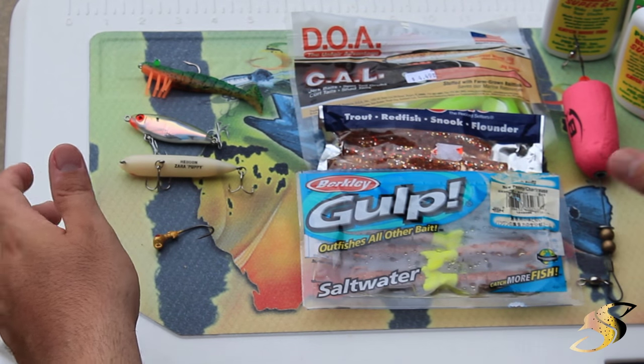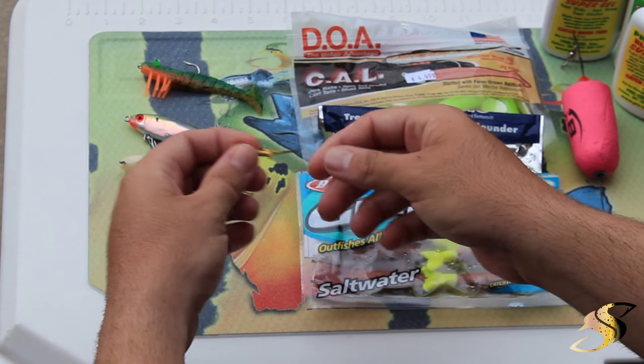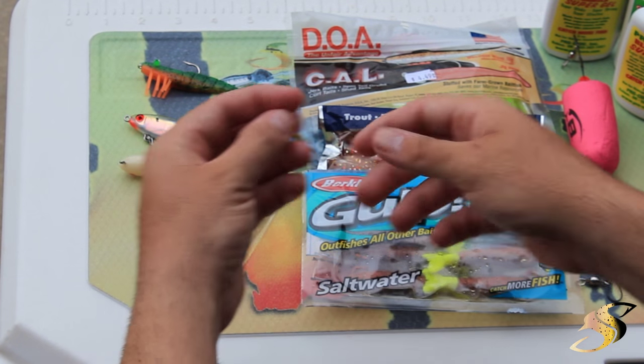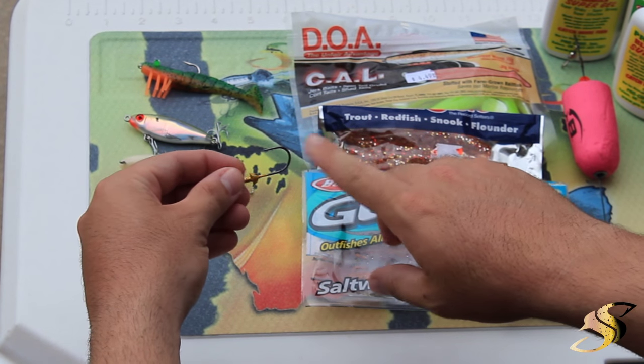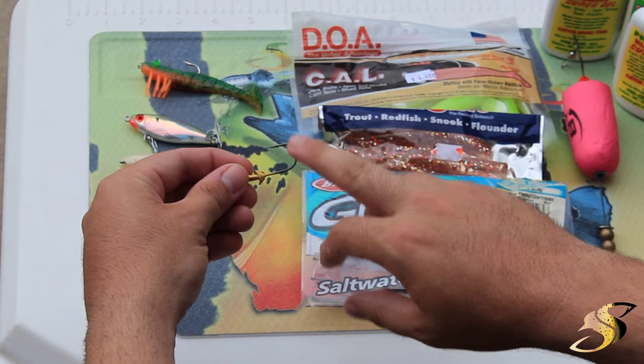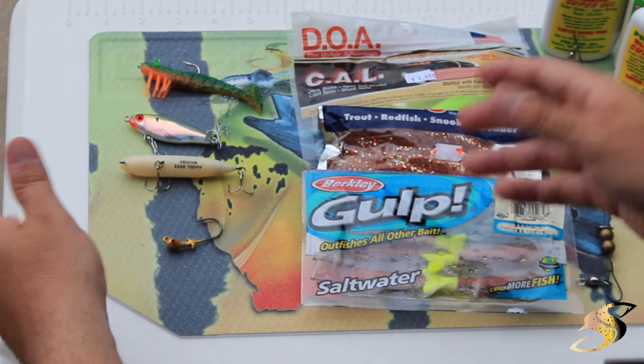All right guys, so what I have here is a Mission Fish jighead, and this is just a 1/8 ounce. This is typically what I use, a 1/8 or a 1/16 ounce depending on the depth. The reason I really like these is because the hooks are super sharp and they're super durable. They've never let me down. But of course you can use any jighead of your choice.